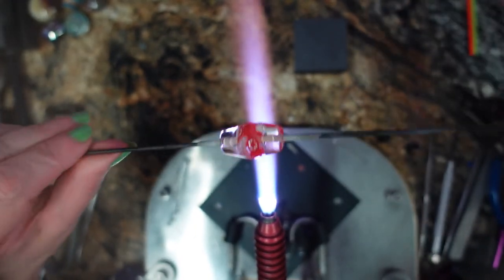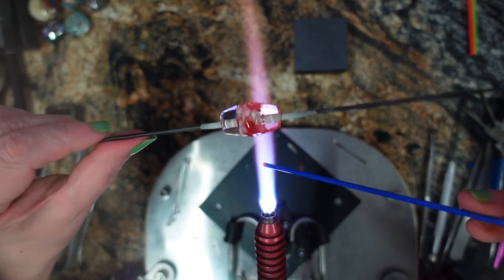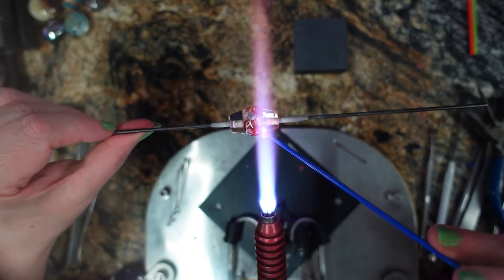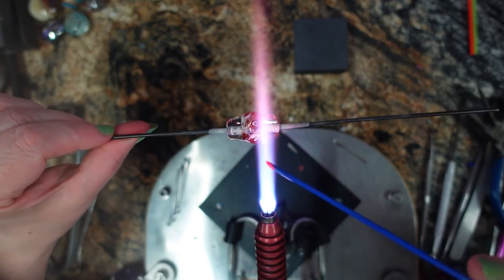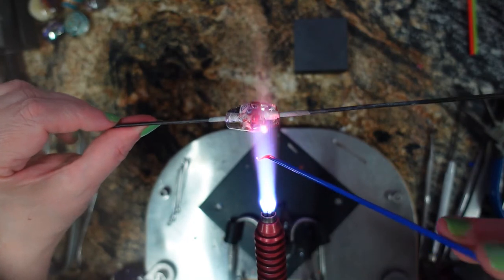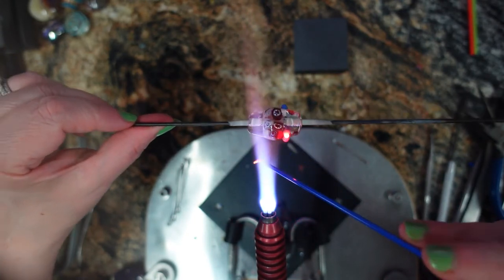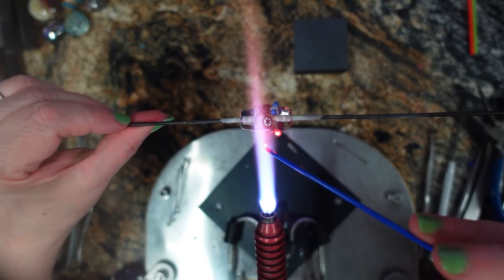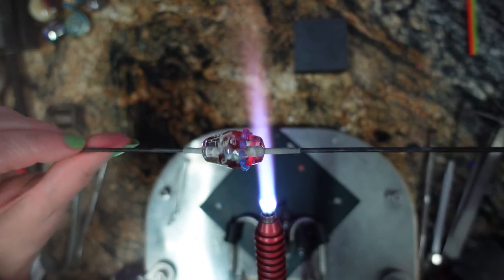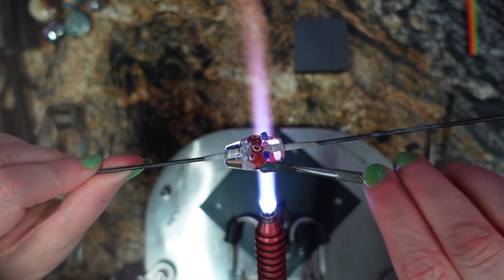Scallop time! I think I'm going to work from dark to light. I'm going to turn down my torch now and get this medium cobalt blue. Right on the edge where the clear meets the murini, I'm just going to put dots in a line all the way around. Now as you're doing this, it's kind of the same concept as laying a straight stripe — keep your bead perfectly perpendicular to your torch, and that way you'll be able to lay down your dots in a straight line.